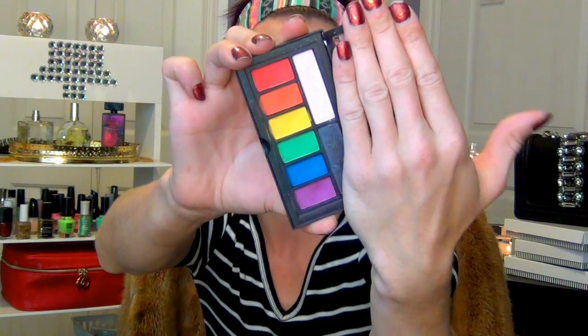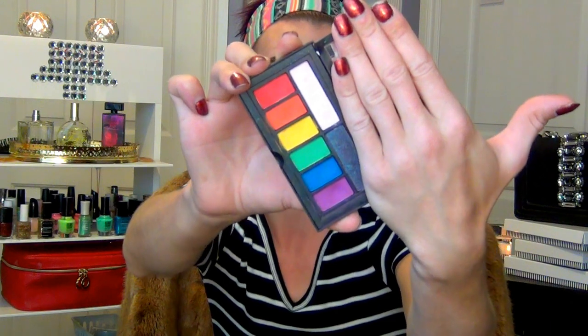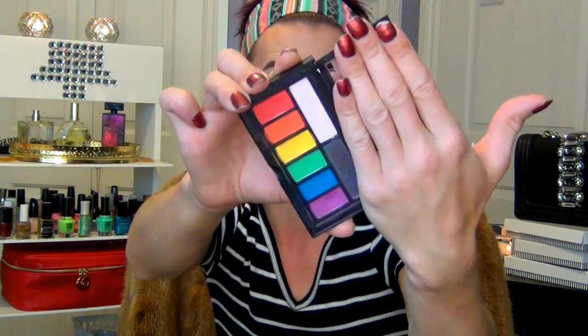The palette that I'm using today to recreate this rainbow look is the Smashbox Bold Palette. This palette is absolutely amazing. I have never quite seen a palette like it. Check out these colors — they are absolutely amazing. I just cannot even with this palette.